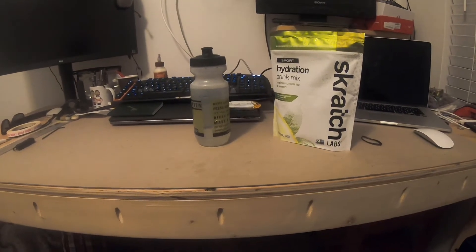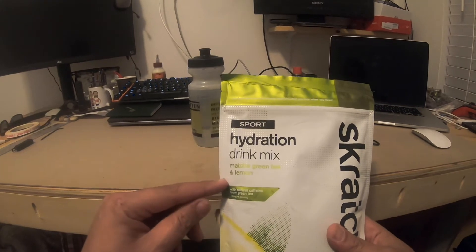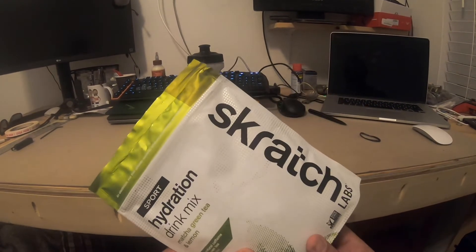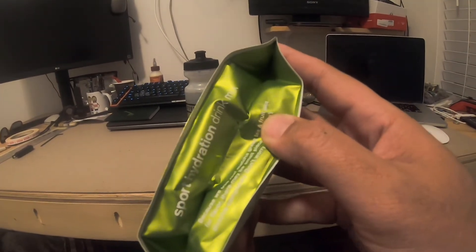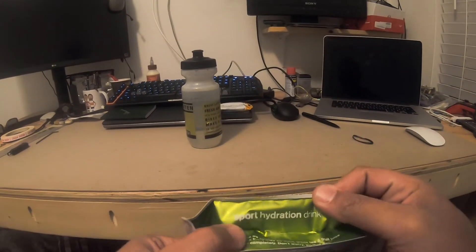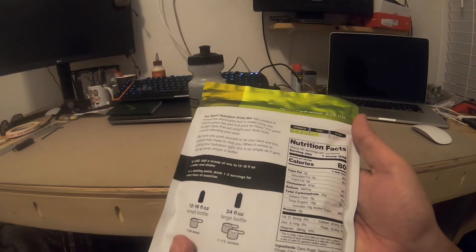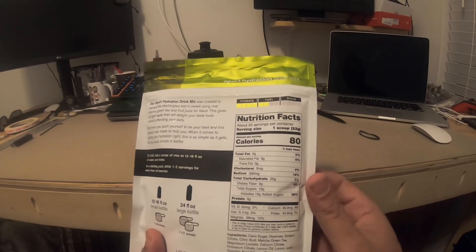Hey guys, how's it going? We are gonna try Scratch Labs Matcha Green Tea and Lemon. At this point in time I haven't had very much Scratch Labs, and they're not a sponsor in case anybody wants to know. I am however looking for a drink that I can use on my ride to replenish my electrolytes.